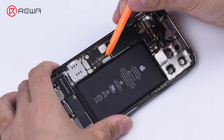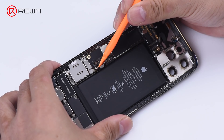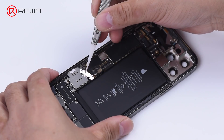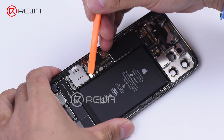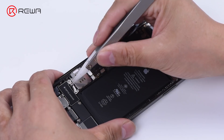This is the lightning connector flex cable. This is the lightning connector — the metal connector is in the middle.